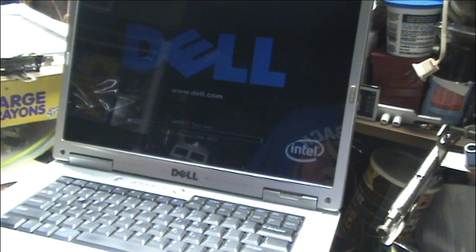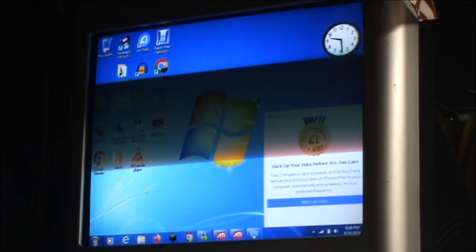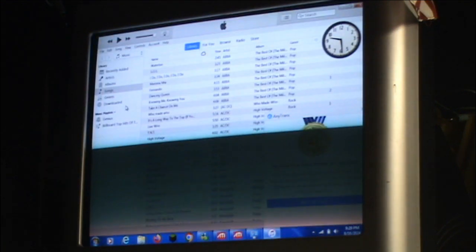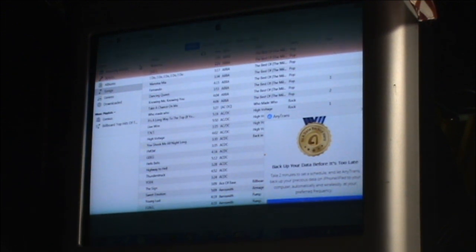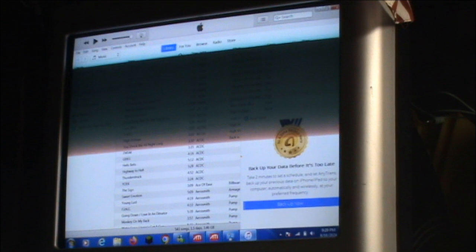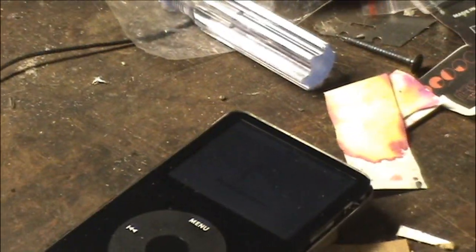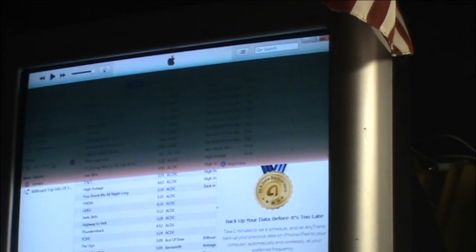The laptop decides to cooperate. Now it's behaving. I think the CRT monitor would show up a little better on the camera — the screen in the laptop is not exactly the brightest thing in the world after 17, 18 years. So we'll plug the iPod in and find out what happens. We've got an improvement from the old motherboard — it says 'do not disconnect.' The old one didn't do that. The device is ready to use. Jim's iPod... oh, it's not Jim's iPod anymore, it's my iPod.